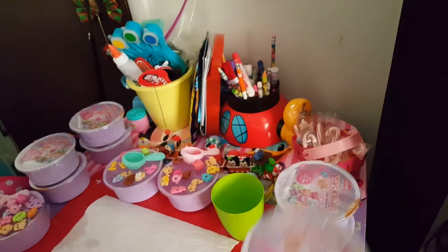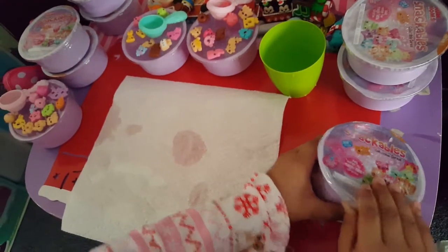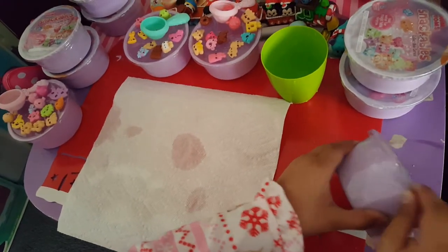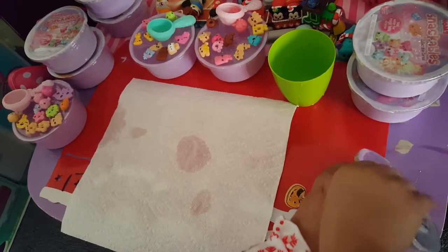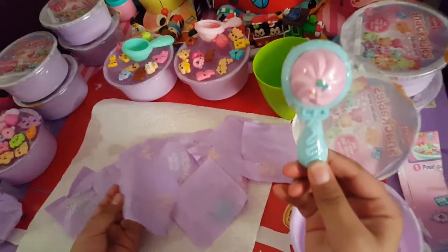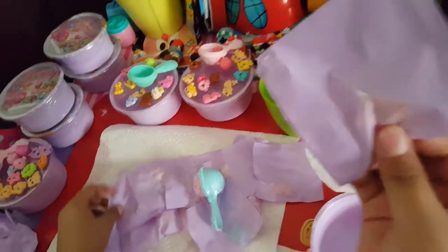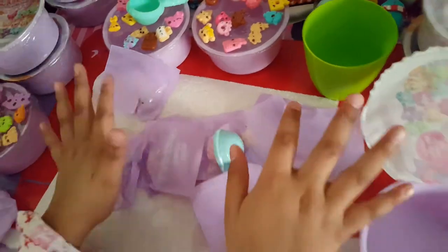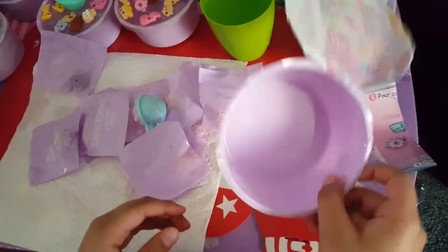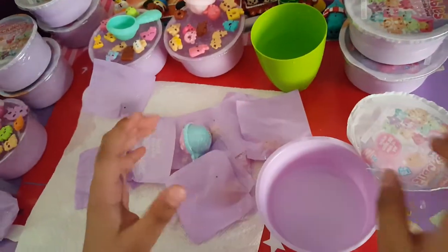Yum Yum Snackables! I'm gonna open one right now. It comes with this spoon — I was just opening it and it came flying back. I don't know how much it comes to, and this is the purple bow to it. Now let's start getting unwrapped.